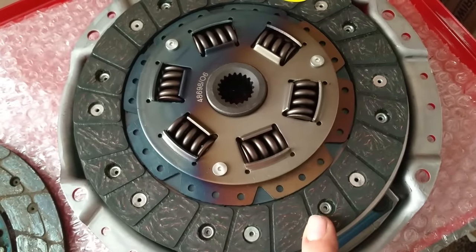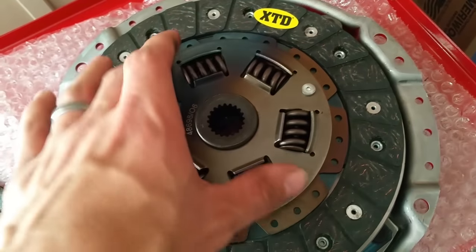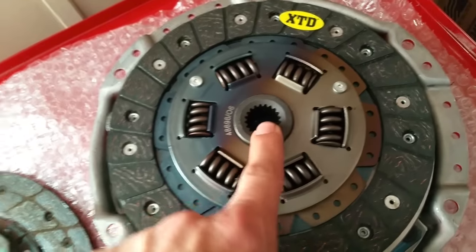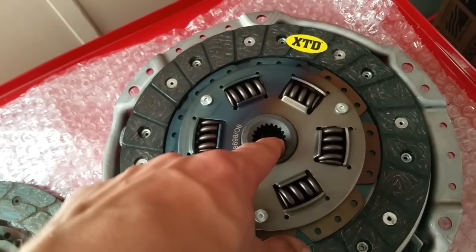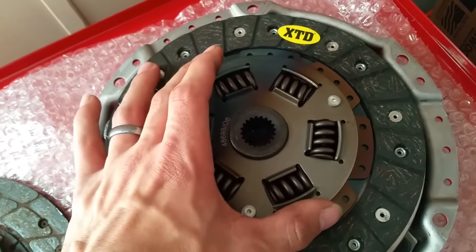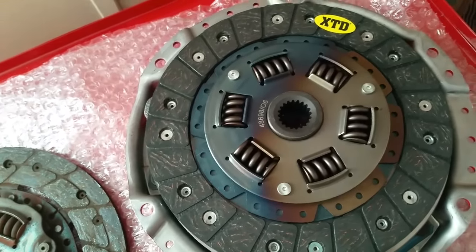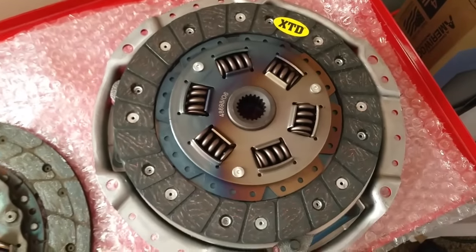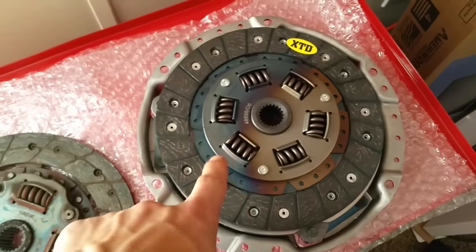What that means is when this clutch starts to grab — this is where your input shaft goes — it's going to twist. The engine is still turning and still twisting, so it's going to twist here. The input shaft hooks to the transmission side right here. So basically it kind of bends as you engage the clutch; it's what makes the car not stall out. It basically gives forgiveness when you let the clutch out. That's what these springs are here for.